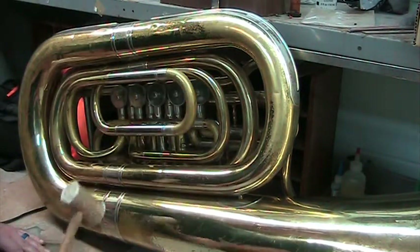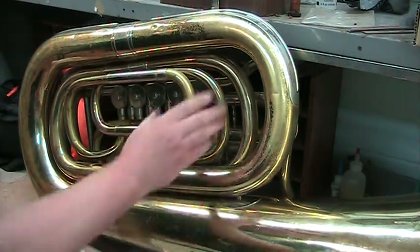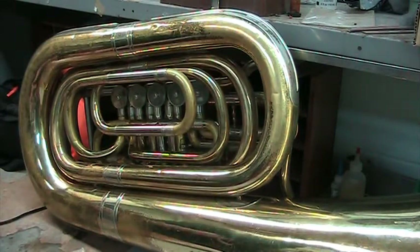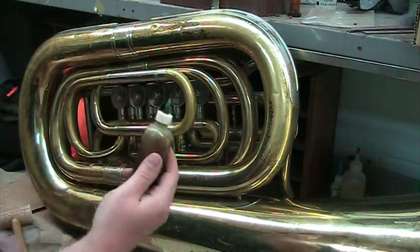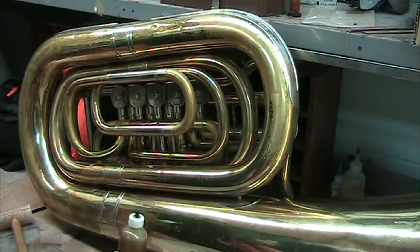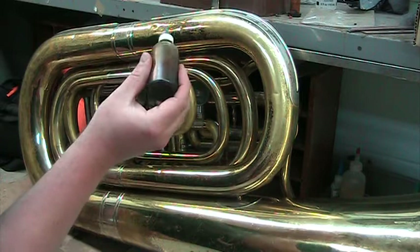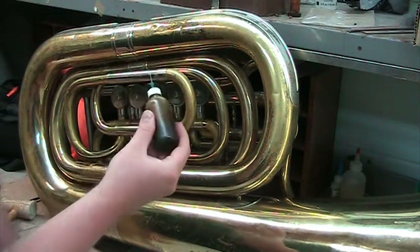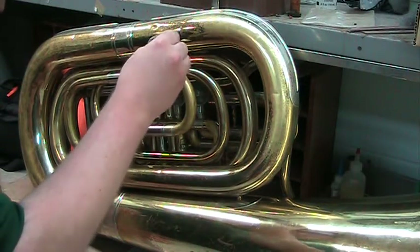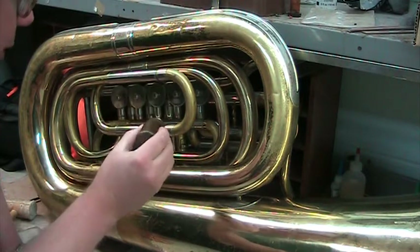If that still doesn't work, the next thing we're going to do is get some corrosion cracker or something similar. I get this from Fariz — they call it corrosion cracker. There are all kinds of products like this; you could go to the hardware store and get PB Blaster, which is one of the most common ones. This is just going to work its way into the slide and break up any nastiness inside the tubes. Put it right where there's the little opening here.